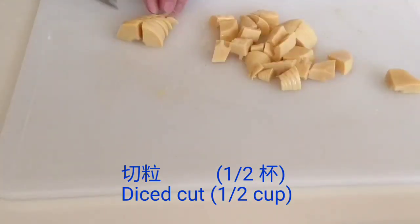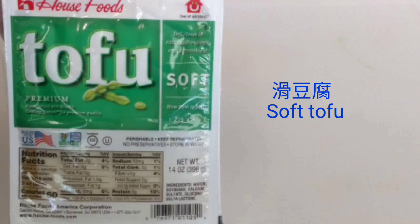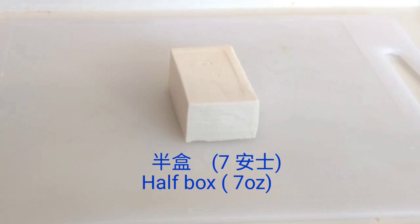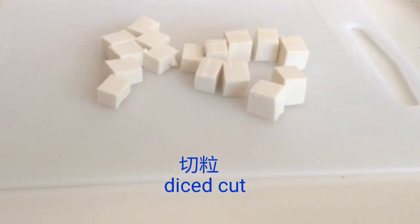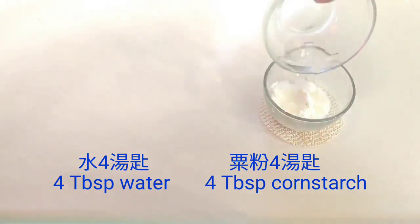要準備一些蘿蔔切粒，份量是三分一杯。我是用罐頭的筍尖，你可以用新鮮的竹筍，把它切粒，份量是半杯。這裡有一盒滑豆腐，不需要用光，我用了半盒，要把它切粒。要準備一些粟粉水，最後埋芡。